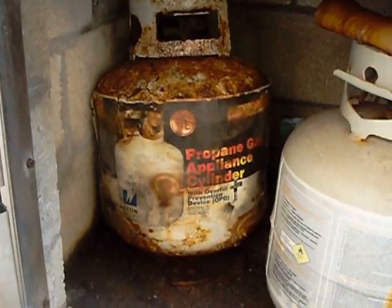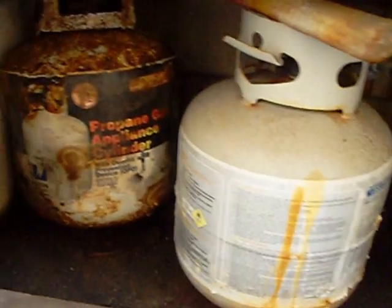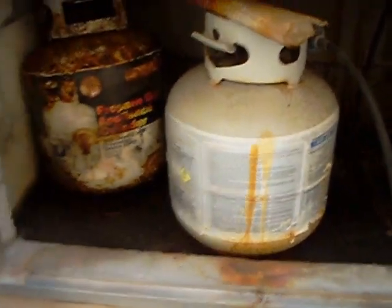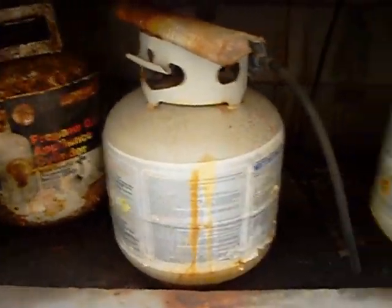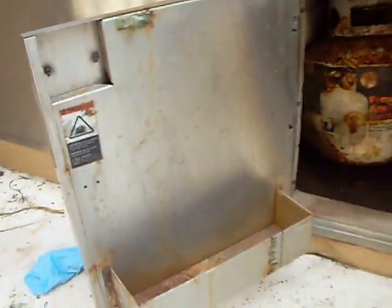Take a look at those tanks — they are very dangerous, totally rusted out. We have to be extremely careful when pulling those three tanks out of that spot.